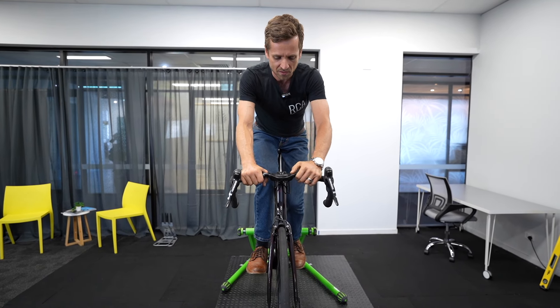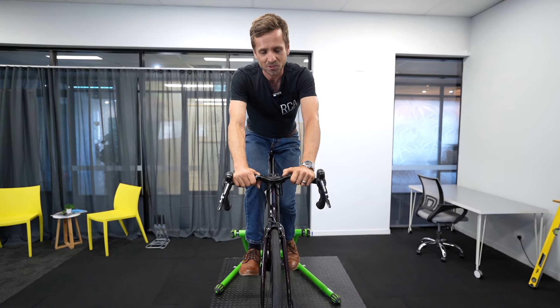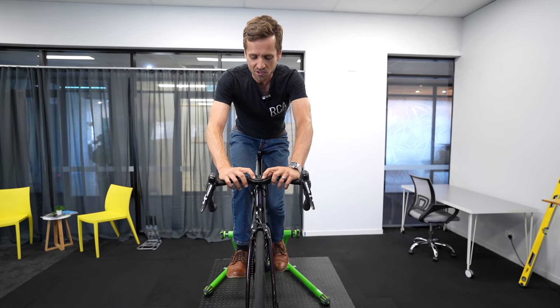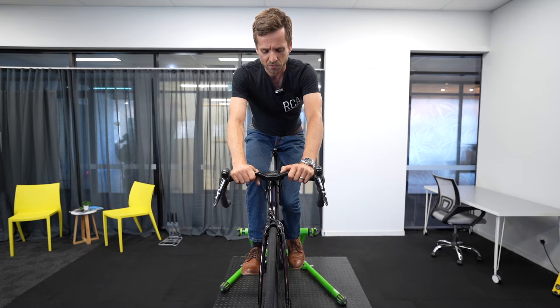This bar kicks the backside of everything else I've ever ridden in terms of handlebars. It is a bit of a spaceship look and design — unusual — but if you're interested in trying something different and you're not averse to the look of it, I can highly recommend it. A really well designed, really well thought out bar.